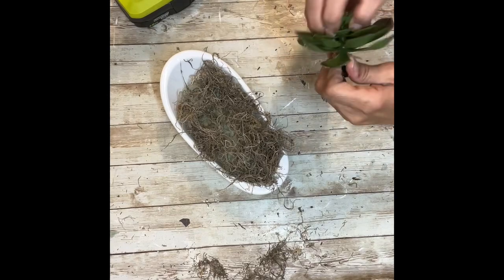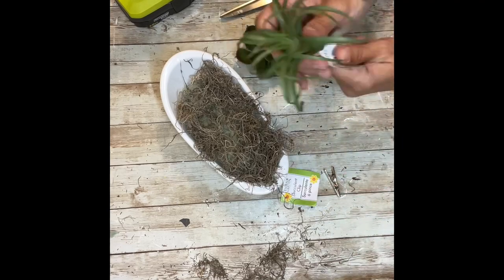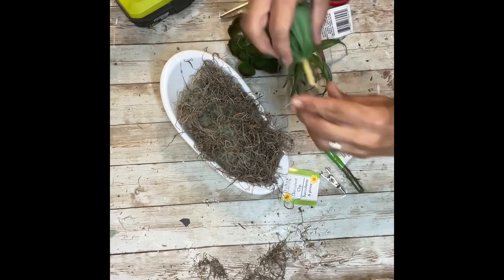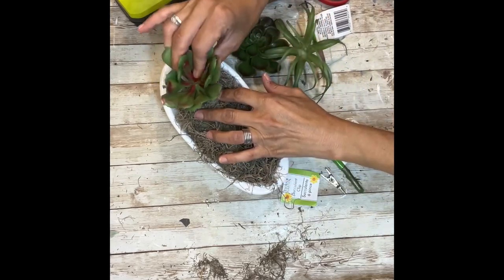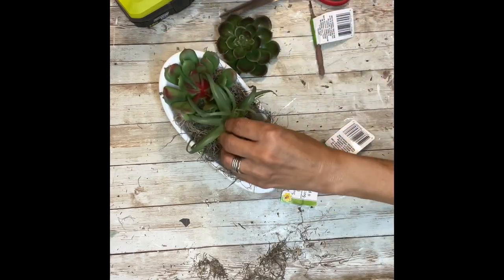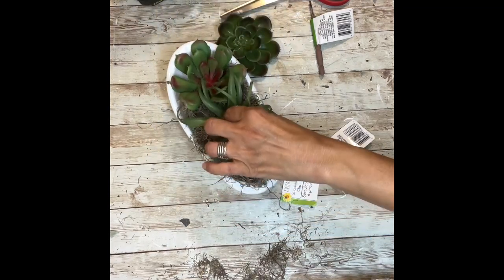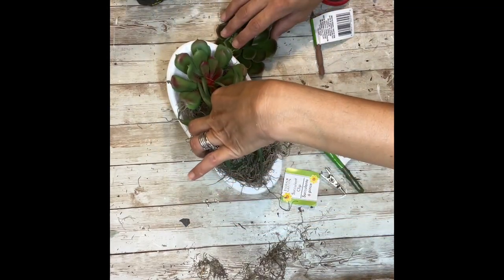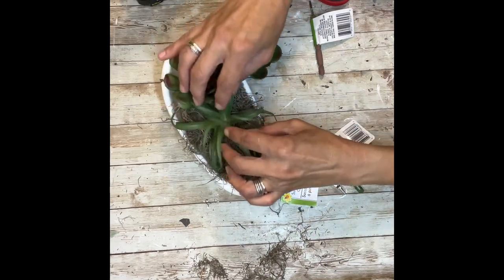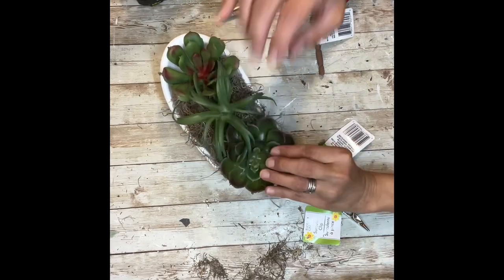Once I had all the Spanish moss in there, I popped the back off of a couple of the succulents — one had a clip and the other one's stem was a little bit too long. I set them inside the floral foam: a short one, a tall one, and then another short one. For the center ones, I glued those in with some hot glue pressed into the floral foam, and the last one I just nestled right on top of the Spanish moss.